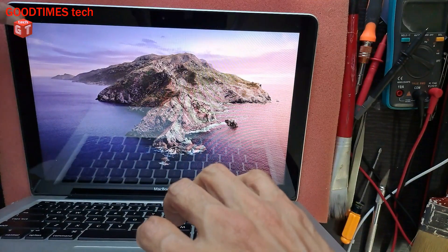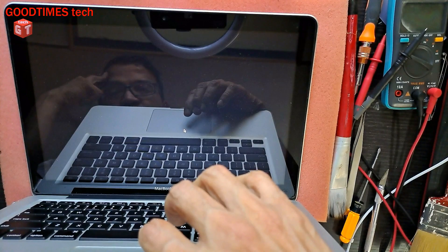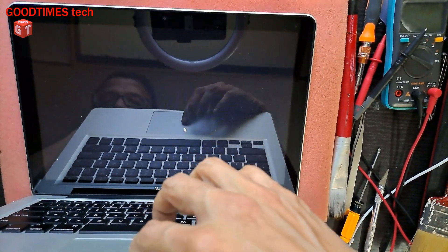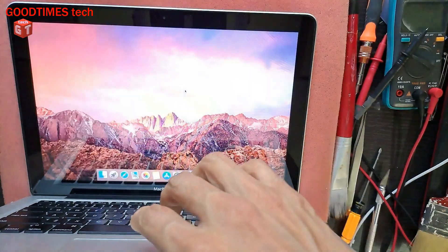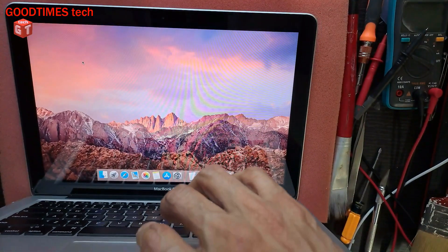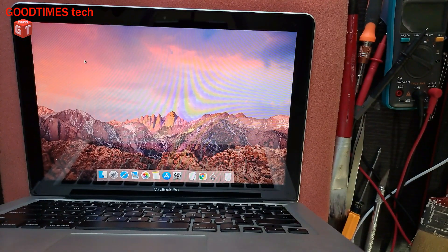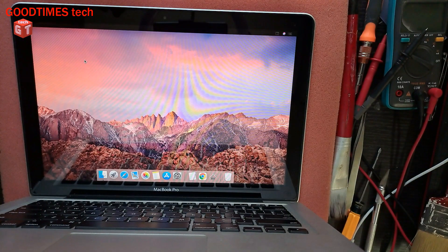I had first shut down the MacBook, hence it is taking a bit more time for switching on, for booting up. Now I will shut it down in a proper way and then we will test it again by pressing the key.